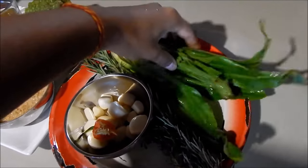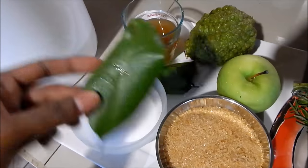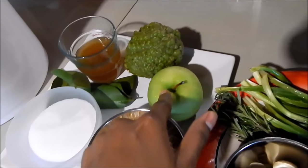I have some bandana, shadowbeny, culantro or recao, some brown sugar, salt, some bay leaves — these are salam leaves since I can't find bay laurel leaves. I also have some apple cider vinegar, a lemon, and an apple.